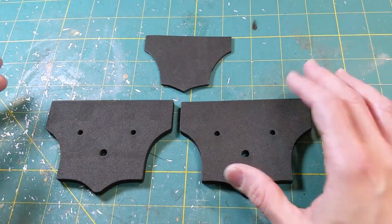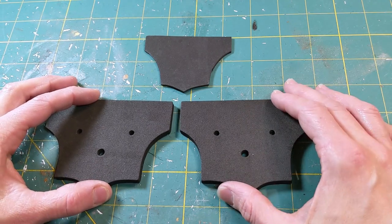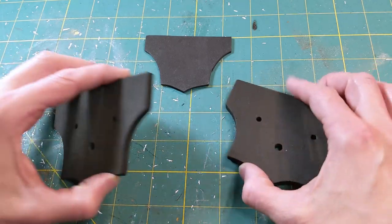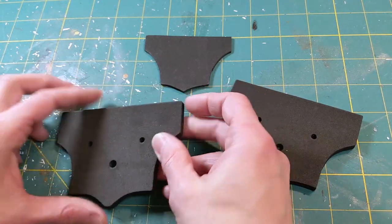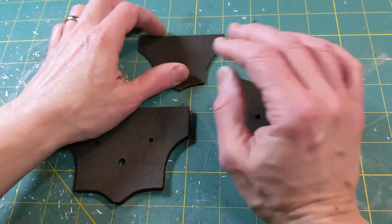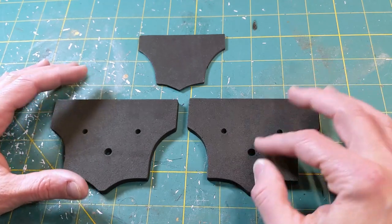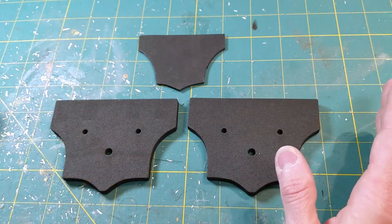Now that all my foam pieces are cut, I am going to spray paint them all. You can use black acrylic craft paint if you don't have spray paint or don't want to spray paint. It's important that you cover all sides of the body pieces — the front, the back side, all the sides. For this one, just make sure you get the front as well as the sides covered. Let those dry. I find with spray paint it's best to give it a couple of hours to dry, otherwise it stays kind of tacky and you won't be able to put your Rub and Buff on. And once they are dry, we're going to apply our Rub and Buff.